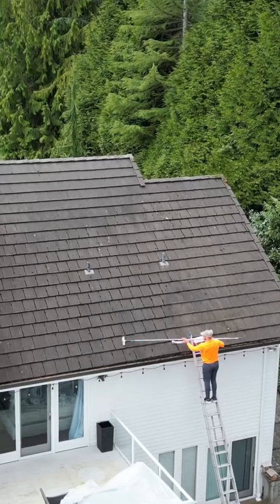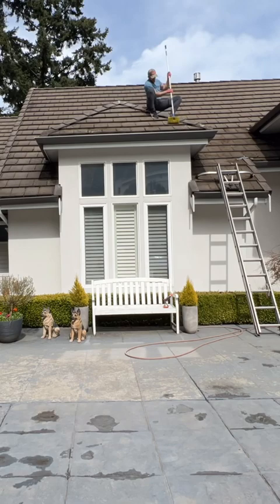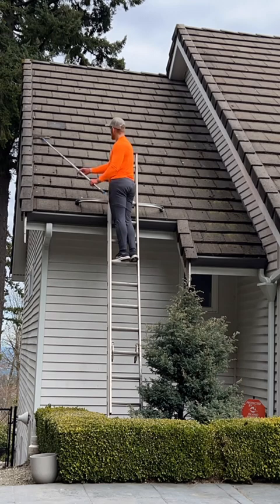One of the most difficult roofs to clean is the concrete tile roof. Not only are the tiles somewhat fragile and easily broken, but they're quite slippery and hard to walk on. As such, you can only really clean it from a ladder and with an extension brush, but the good part is you can charge a lot more money.